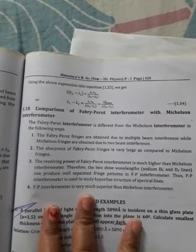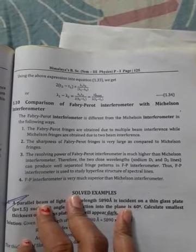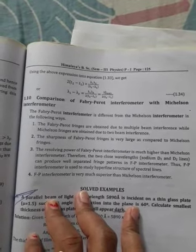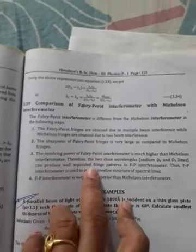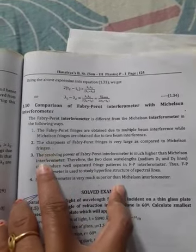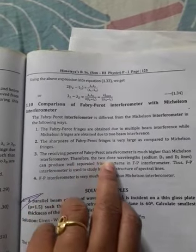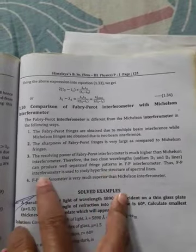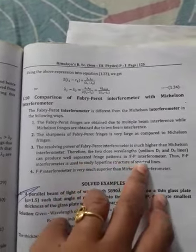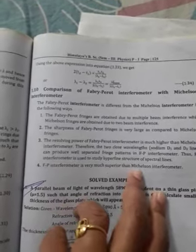Comparing the Fabry-Perot interferometer with the Michelson interferometer: Fabry-Perot fringes are obtained due to multiple beam interference, while Michelson fringes are obtained due to two-beam interference. The sharpness of Fabry-Perot fringes is very large compared to Michelson fringes. The resolving power of the Fabry-Perot interferometer is much higher, so two close wavelengths like sodium D1 and D2 lines can produce well-separated fringe patterns. Thus, the Fabry-Perot interferometer is used to study the hyperfine structure of spectral lines and is very much superior to the Michelson interferometer.